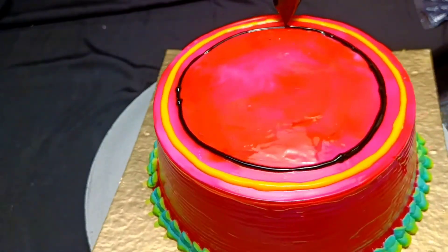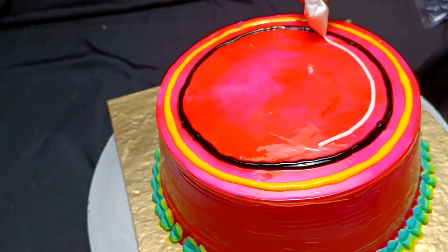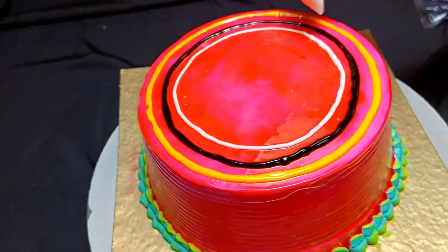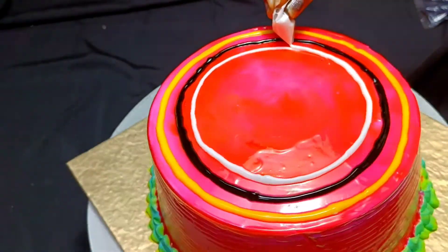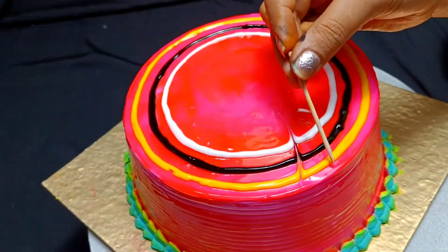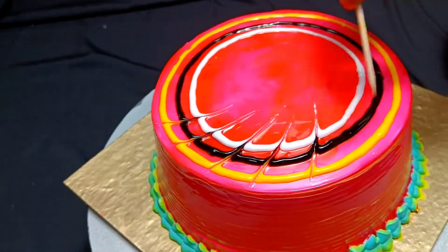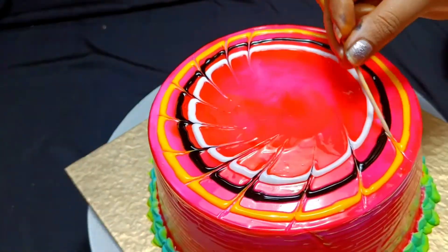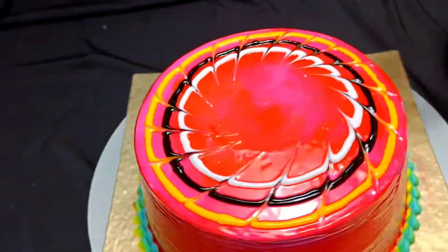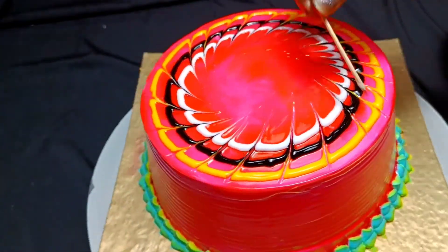I repeated the black line twice so the design will be more highlighted. Next, I have used white vanilla glaze and repeated it twice as well so the lines are more prominent. Then I used a toothpick to blend the colors together. After drawing the lines, I removed the toothpick so the colors mix into one another, making the cake decoration very easy and beautiful.